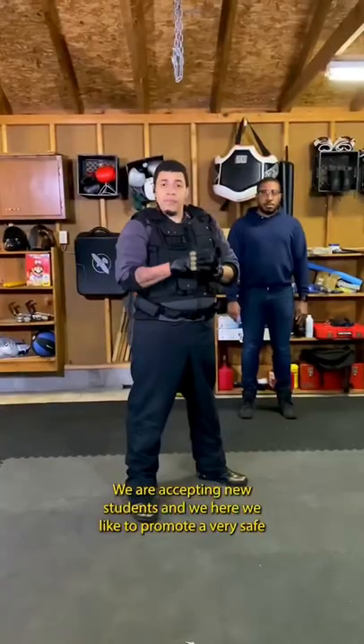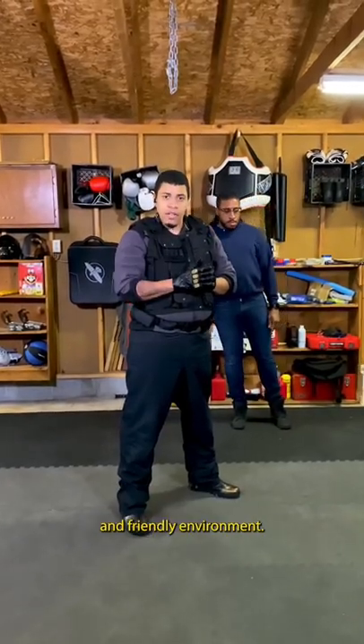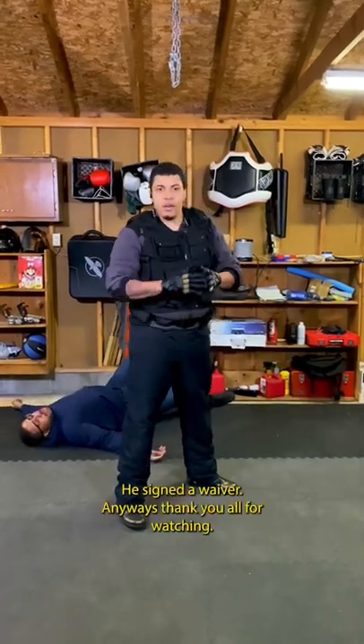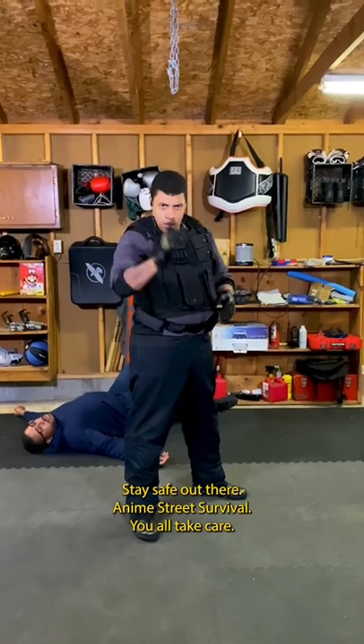News update for everybody: we are accepting new students, and here we like to promote a very safe and friendly environment. We like positive energy. And he's fine — he signed a waiver. Anyways, thank you all for watching. Stay safe out there. Anime Street Survival. You all take care.